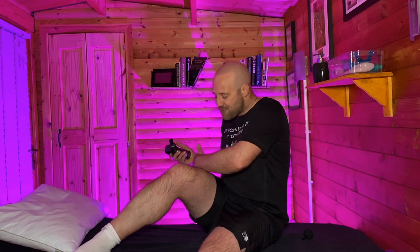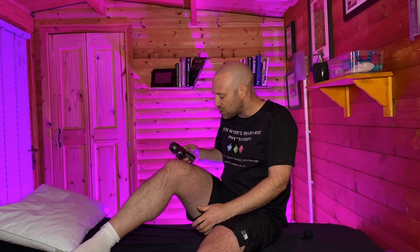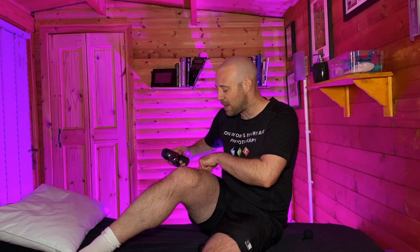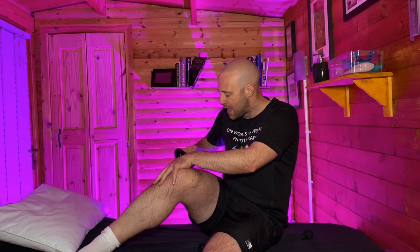Some key areas to really think about now we're getting into that intricate work. A common area to get tight — and you may have found this in your fact-finding mission — is the outside quad muscle, the vastus lateralis, as it comes down off the hip. We often get tight in these lateral structures. In particular, we have a structure on the outside of our leg called our ITB, the iliotibial band. We don't necessarily want to get the gun on to this directly, because this actually isn't muscle — it's fascia — and we can't actually change the structure of that. But what we can do is work into the nearby muscles.